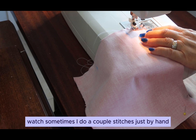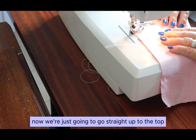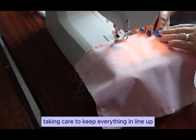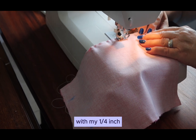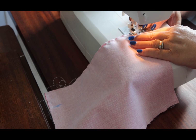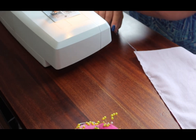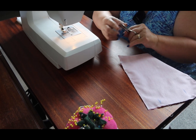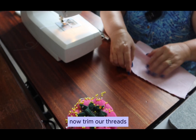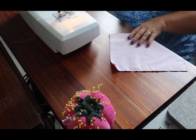Sometimes I do a couple of stitches just by hand and keep everything lined up nicely. Now we're just going to go straight up to the top, taking care to keep everything lined up with my 1¼ inch seam allowance. Remember to move pins so they don't break your needle on the sewing machine. Now trim our threads and set the lining aside.